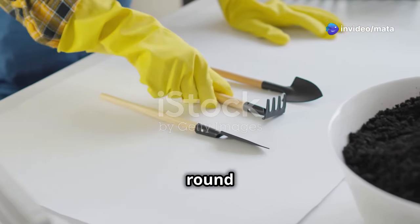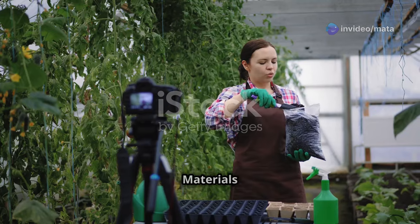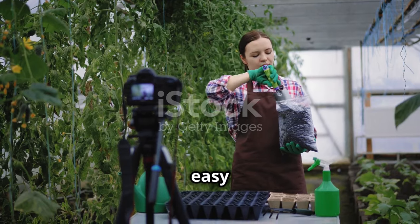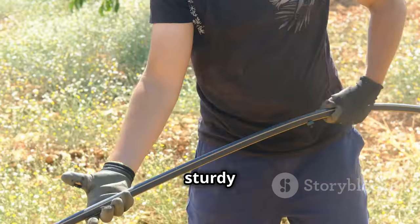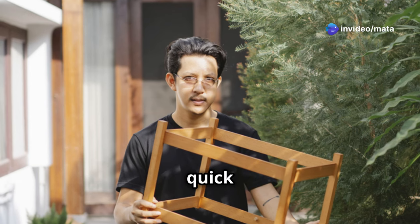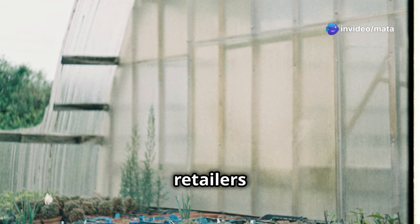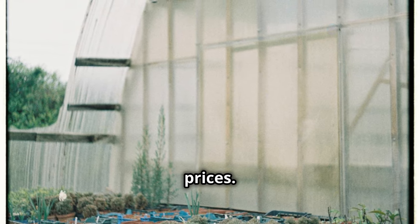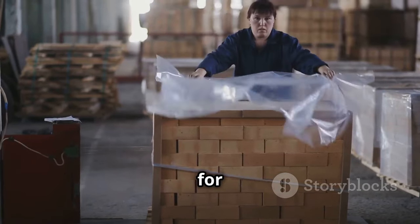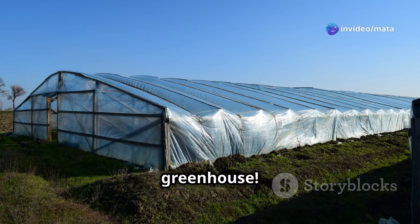Before we build, let's round up our supplies. We're all about practicality and affordability. Essential materials: PVC pipes are lightweight and easy to work with; wooden frames are sturdy and classic; clear plastic sheeting is budget-friendly; zip ties are quick and easy; screws offer a more permanent solution. Online retailers offer convenience and better prices. Repurpose old materials for real savings — get creative, find bargains, and build a budget-friendly greenhouse.